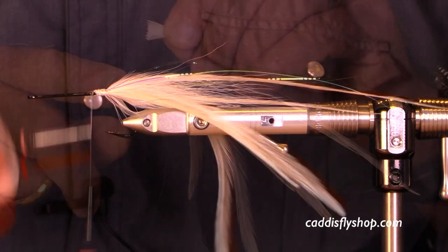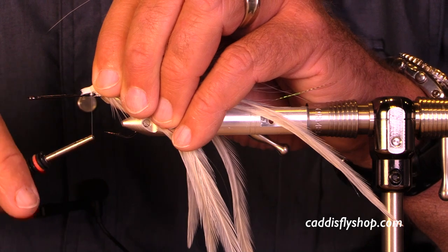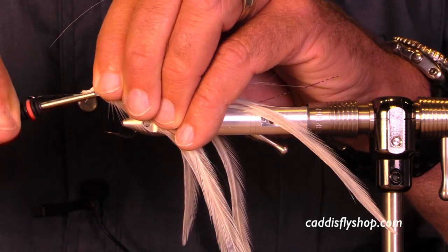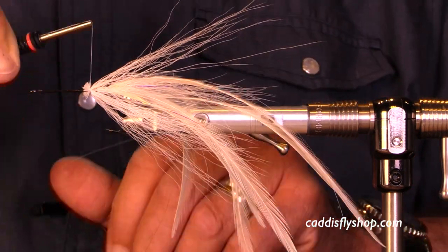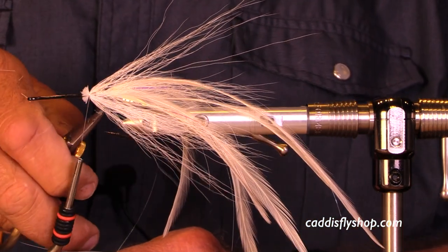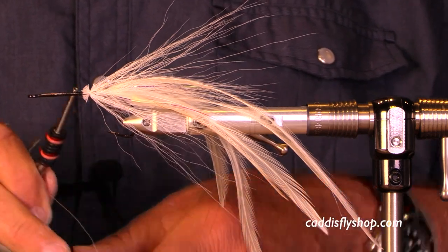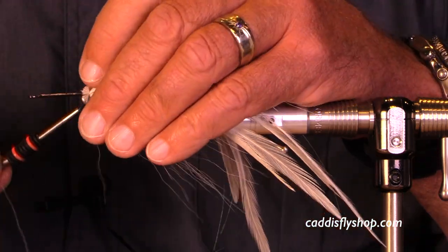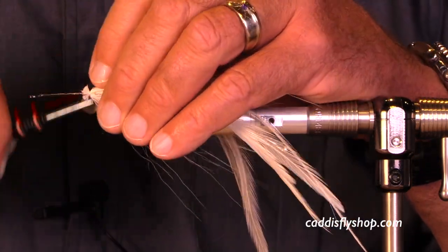Now I'm going to create a kind of a halo of bucktail — not tied hollow style, but fired around the hook shank so it makes a little shield that helps keep those long saddle feathers from having any desire to foul whatsoever.